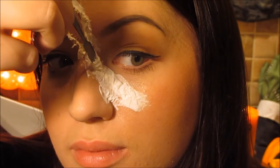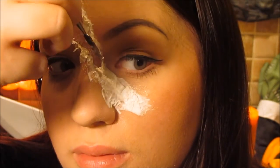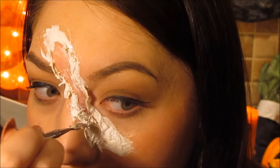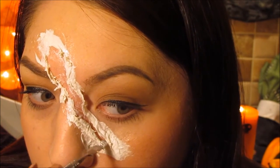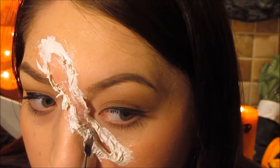Once you've done that, go back in with your liquid latex and make sure the edges of the tissue step down to your skin and are flush. Then, being very, very careful, take your spatula and cut down the center of the wound, pushing the tissue either side to create the flaps of the wound. Just gently pull it so you should have something that looks like this.